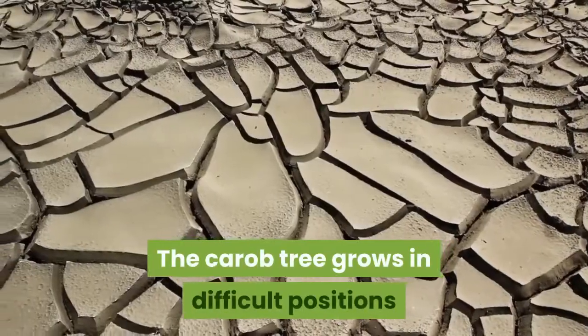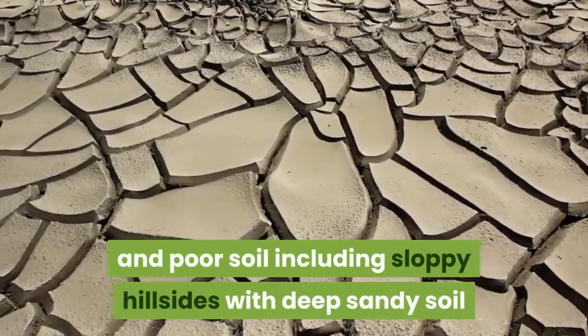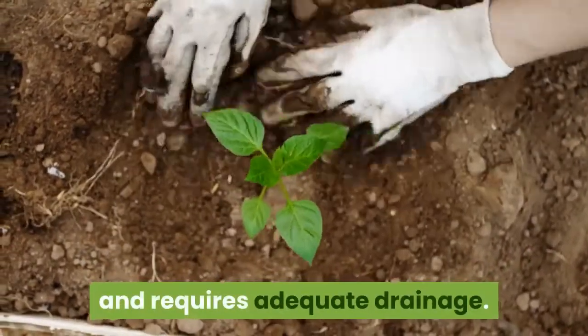The carob tree grows in difficult positions and poor soil, including sloping hillsides with deep sandy soil or loam, even arid conditions. It does not tolerate acidic or wet soils and requires adequate drainage.